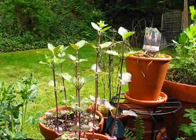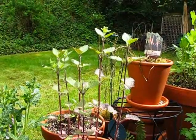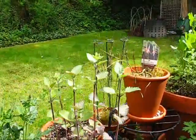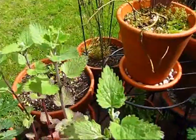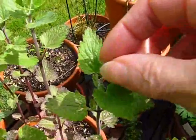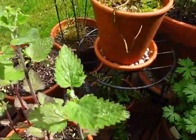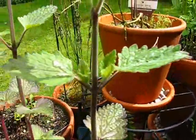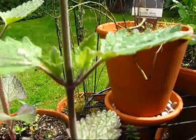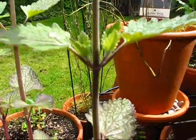Naomi, this is a leggy plant. What you do is come up here and pinch back the new growth. What happens is hormone runs down and you get these new leaves at the nodes of the other leaves.